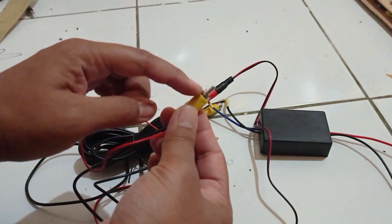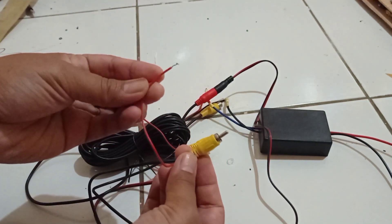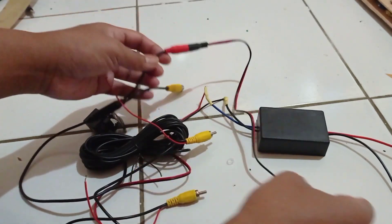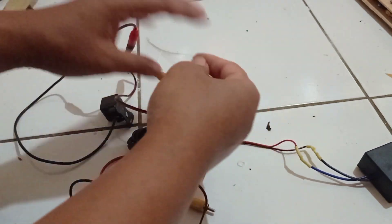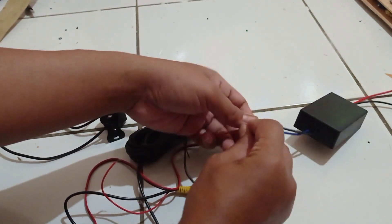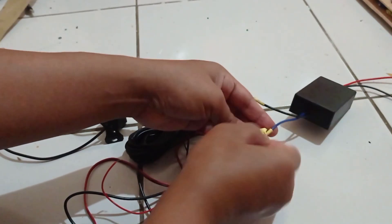Ini kabelnya — ini RCA yang menuju ke kamera, dan ini yang menuju ke lampu mundurnya. Kita akan pasang seperti ini. Kemudian ini yang merah, ini untuk arus 12V, tapi yang 24V yang sudah dikonversi jadi 12V ya.